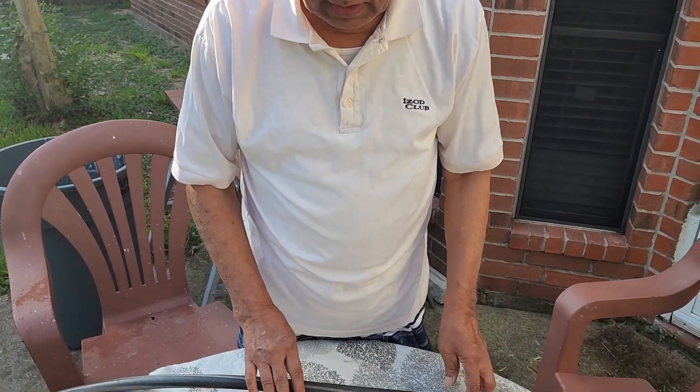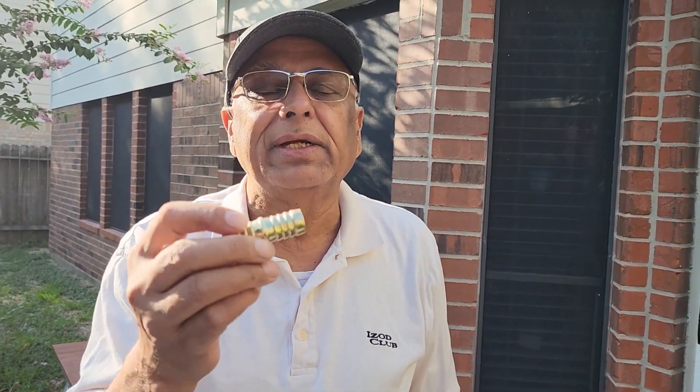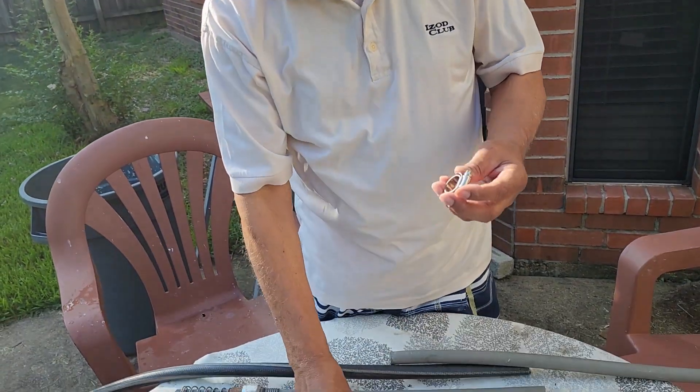And then I went to Home Depot and I bought a device called a Hose Mender. It's called Hose Mender. It has one metal part and then two clamps. That's it.